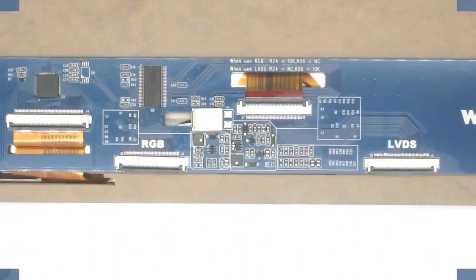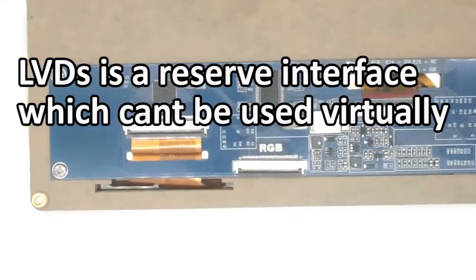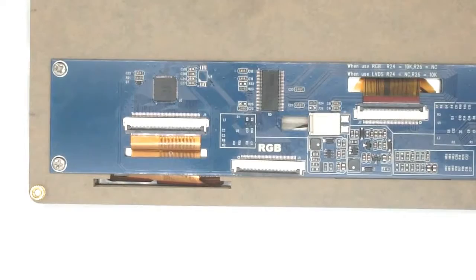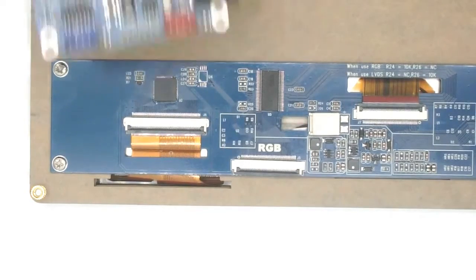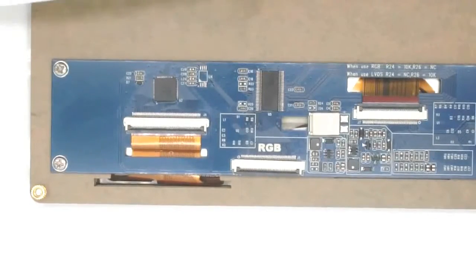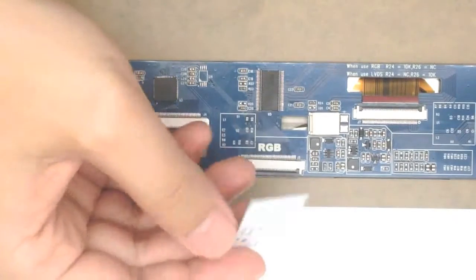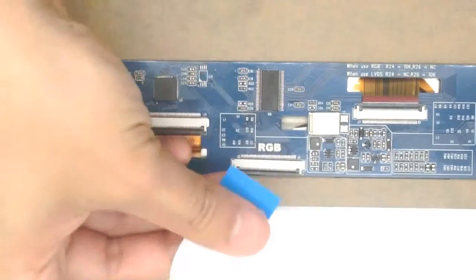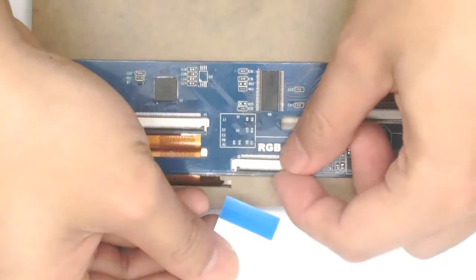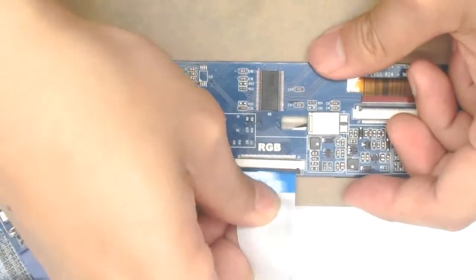There are two interfaces on the LCD. One is RGB and another is LVDS. LVDS is a reserved interface which cannot be used on this LCD.